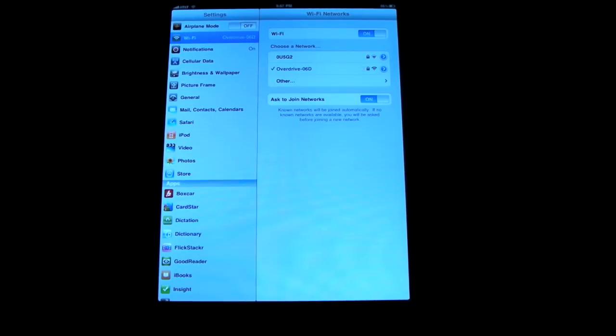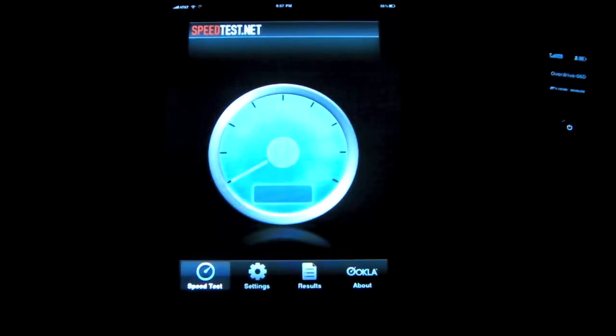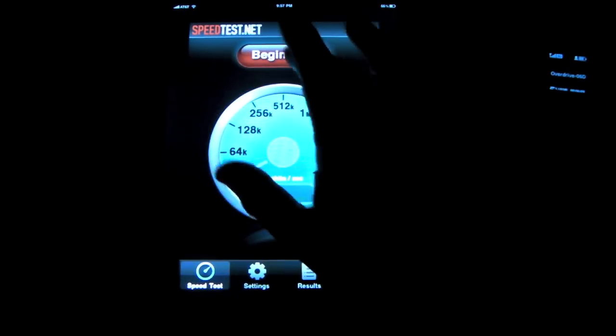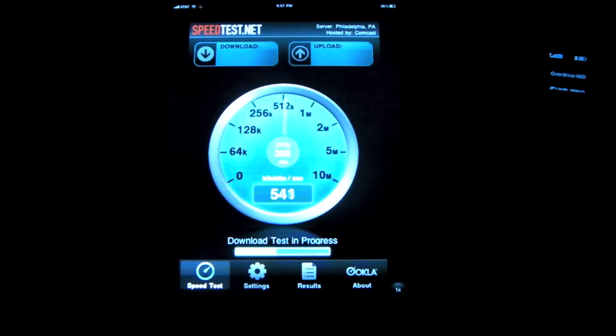Let's make sure it switches over. I'm now connected to the Overdrive. So now let's go back to the speed test and see how well we do with the Overdrive. The Overdrive is $60 a month. It's basically simulating Wi-Fi, but it's actually a 3G connection. It does also have 4G, but I'm actually over 3G right now at my house — I don't get 4G.